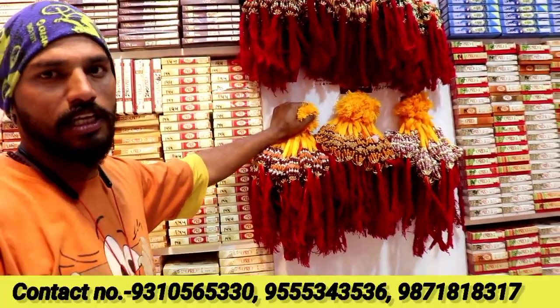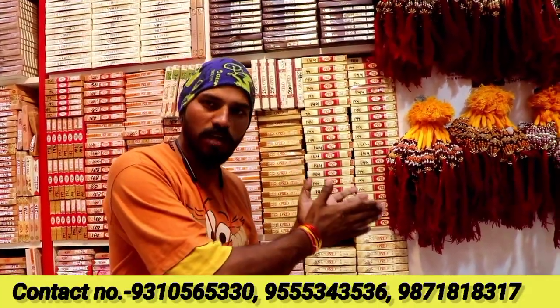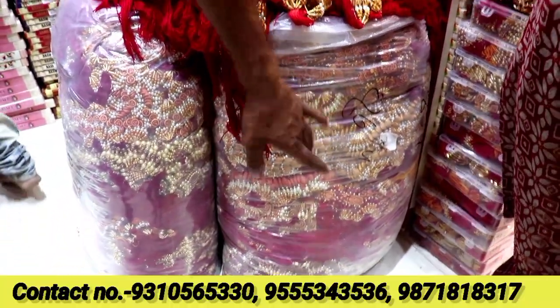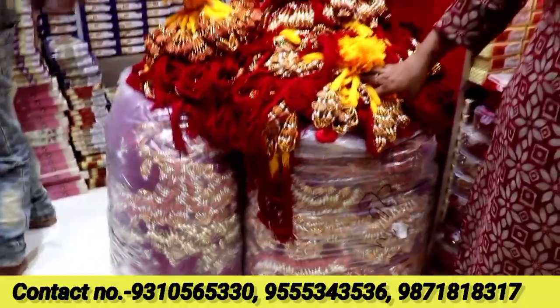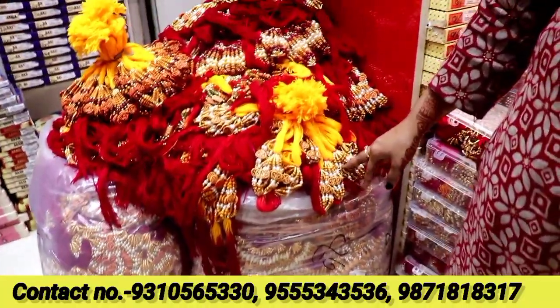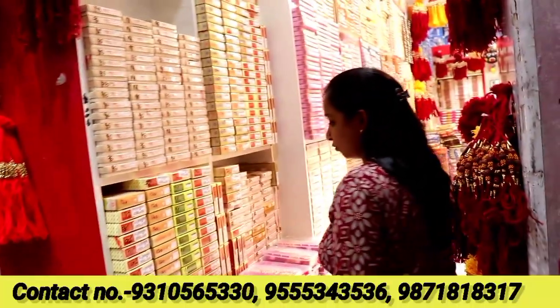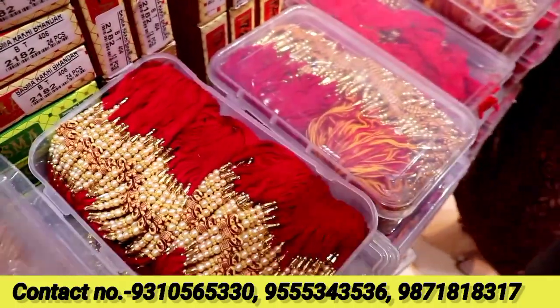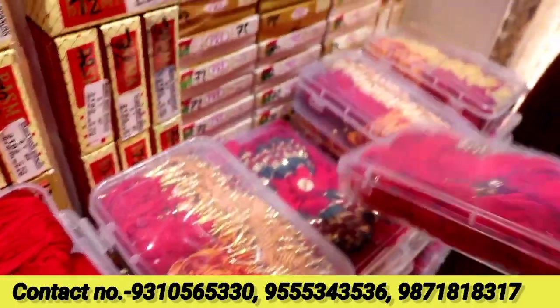You can mix 2 designs, 3 designs, 4, and 6 designs. You can also get a bunch of different designs and mix them all. There are bunches available. If you want one bunch, you can get a single design. You can mix it up and take it. If you want to see mixed options, the price will go up a little. You will get the range of 3-4-5 rupees.